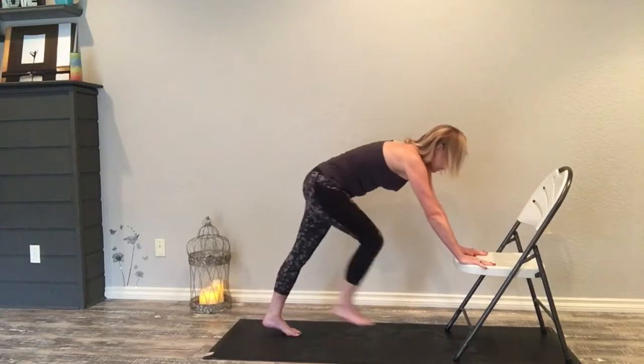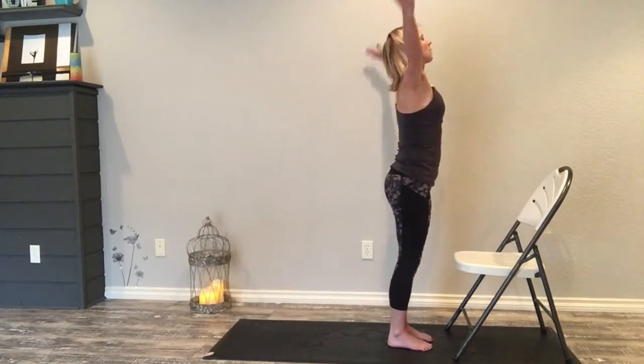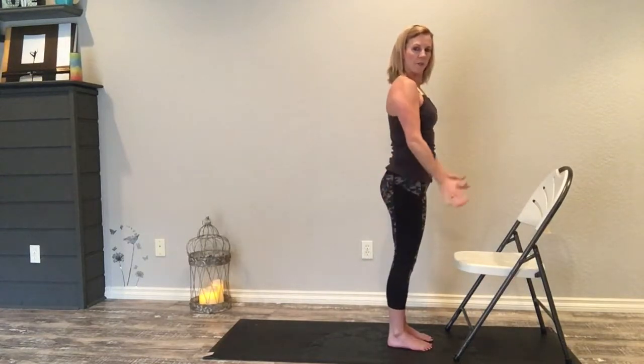Look up, inhale step up right, exhale step up left, inhale rise up, exhale — adding one little degree of difficulty here.